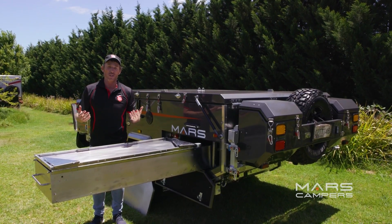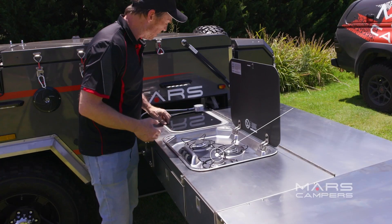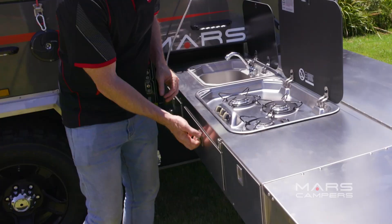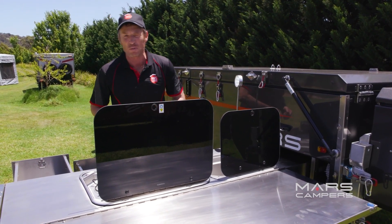This external kitchen is huge — it wouldn't disappoint Australia's finest gourmet chefs. It has a three-burner stove, a kitchen sink, an excellent LED light so you can cook at night, a cutlery drawer that's enormous, and next to that another large storage space for all your kitchen utensils.